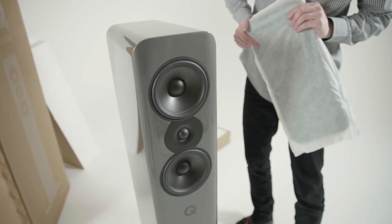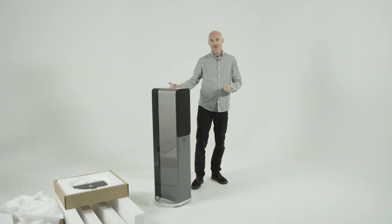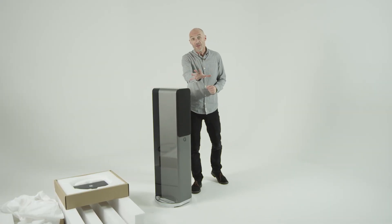So there it is, a Q Acoustics Concept 500 out of the box — just one fella. Don't do it that way yourself.